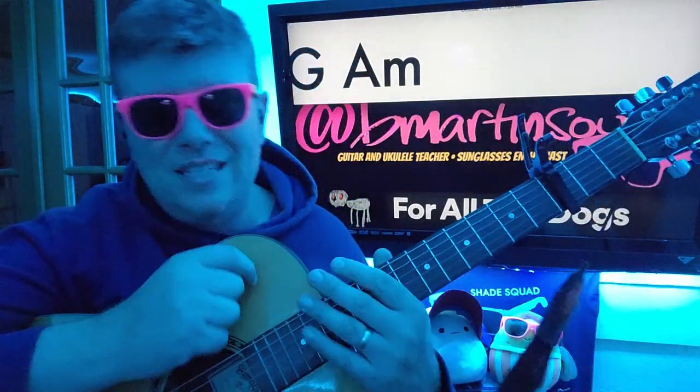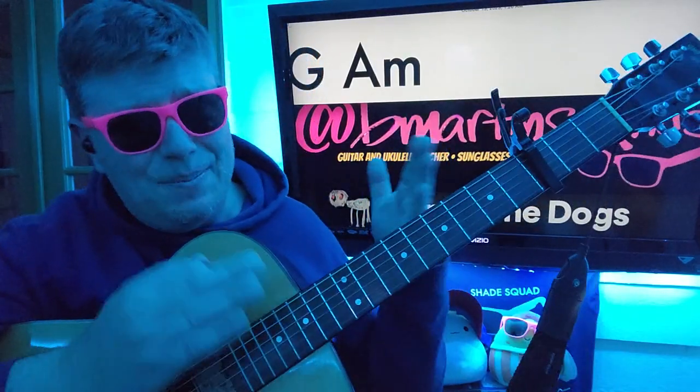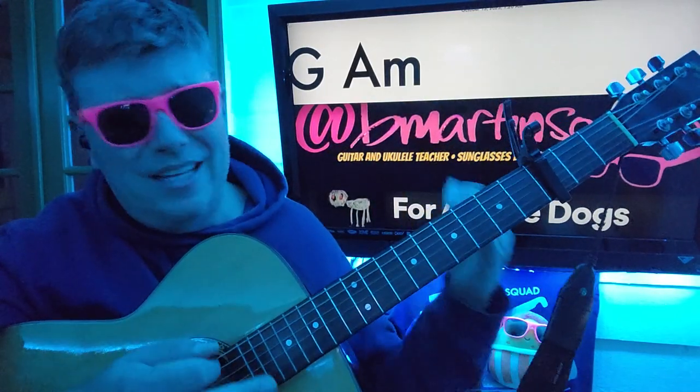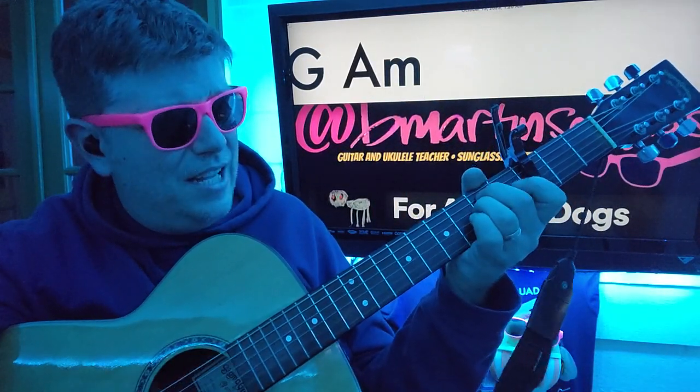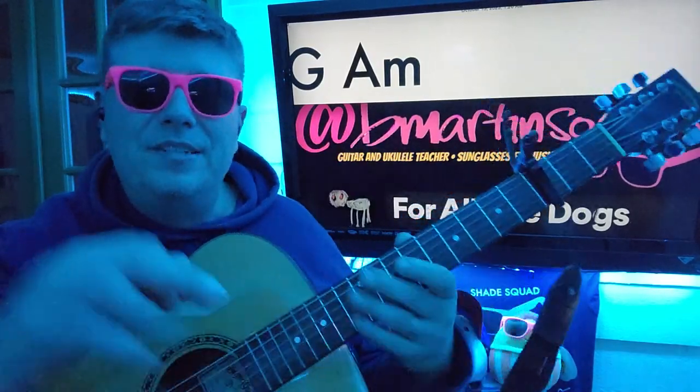Let's not get bogged down in the details. It's the last song — this is the last part of the last song. I like the other part anyway better: F to E minor to E major, A minor to G. Perfect. Bye!